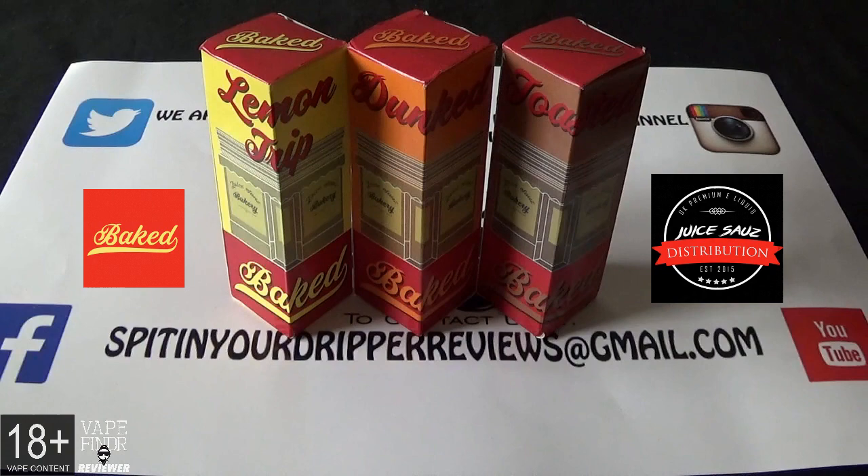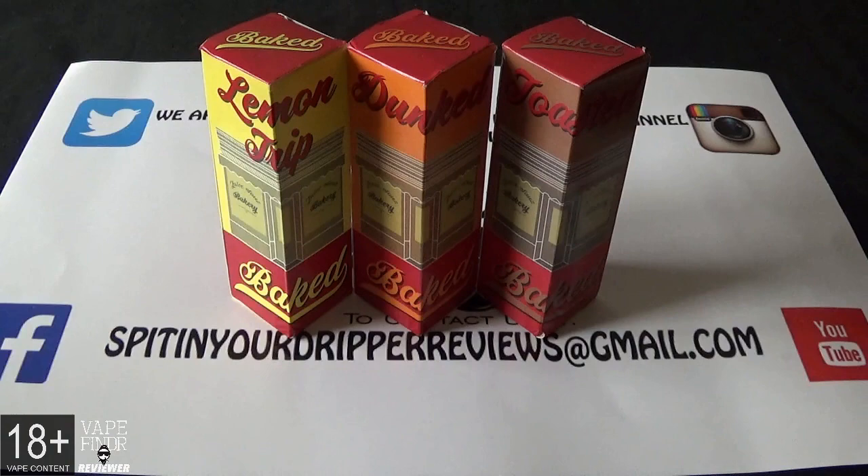Welcome back to Spit in the Dripper Reviews. Today we're doing an e-juice review on a company called Baked, which is under the wing of Juice Source. You can find them at www.juicesource.co.uk — they're on Facebook, Instagram, and Twitter. A big shout goes out to James Campbell, who's the wholesale manager. These are 80 VG / 20 PG, with nicotine strengths of zero. The three flavors we're doing are Toasted, Dunked, and Lemon Trip.